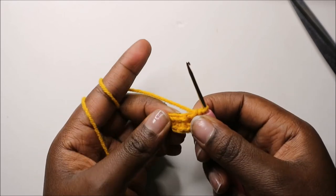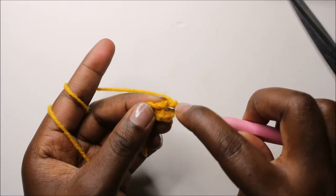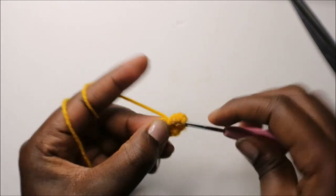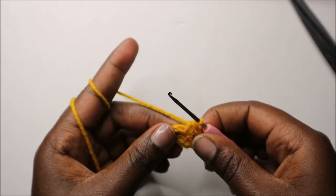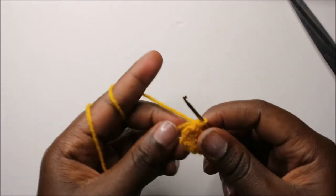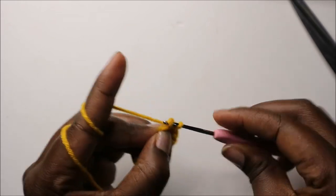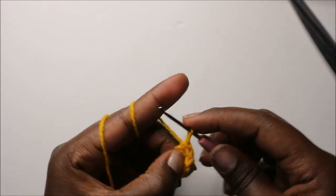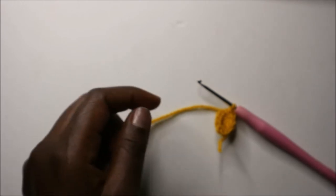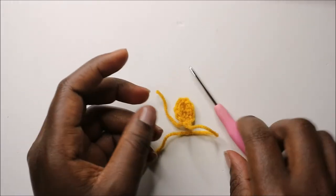Continue to the other side and do two single crochets in the next chain, then in the last chain do a single crochet. Slip stitch where you started, then cut off the yarn leaving a tail long enough for sewing. That's our little ear.